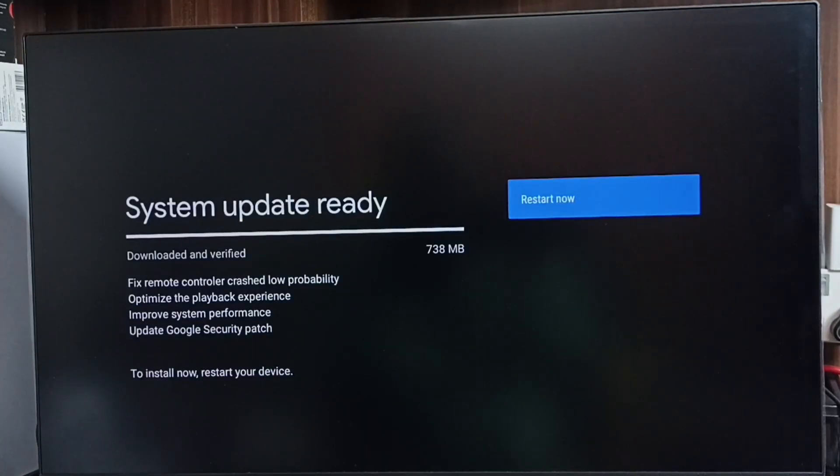Now it's checking for a system update — please wait. Okay, done. It shows that there is an update. The size of the update is 738 MB. Let me check what is in this update: this update includes a fix for remote controller crash, low probability optimize supply pack experience, improve system performance, and update Google security patch. Please read these changes carefully.